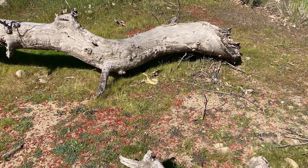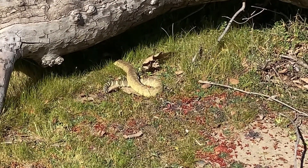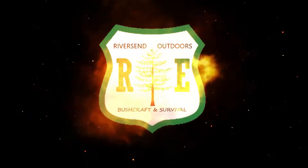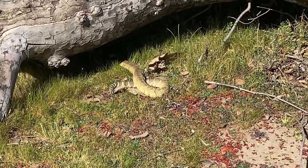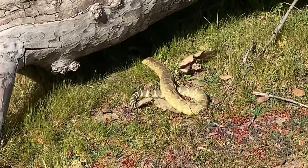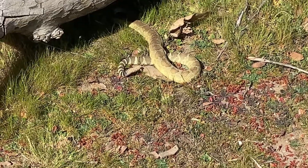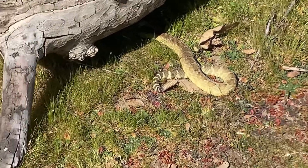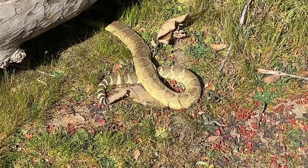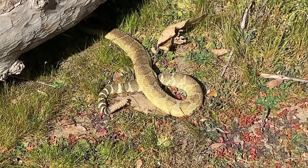Hey guys, big old rattlesnake right here in my camp. I'm gonna kill this thing, take it back to the ranch, and show you guys how we skin rattlesnakes and tell you a little bit about how to take care of them.